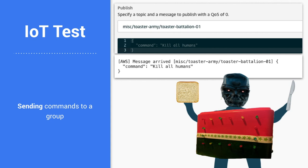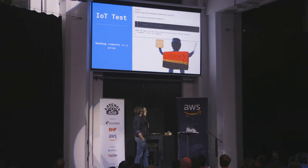This is how. I created the toaster battalion — they're groups of toasters — and basically I can send it commands and have that toaster execute things. I'm planning on improving this project going forward.